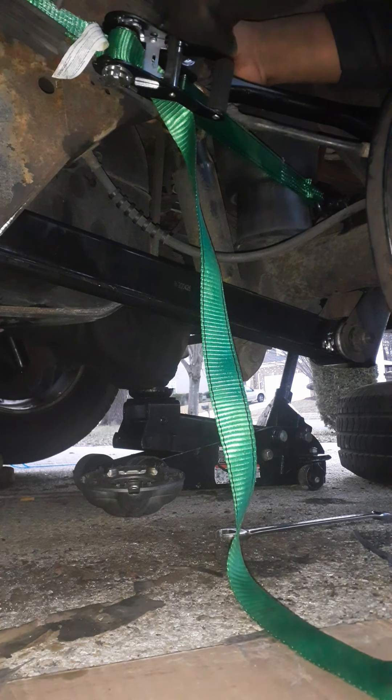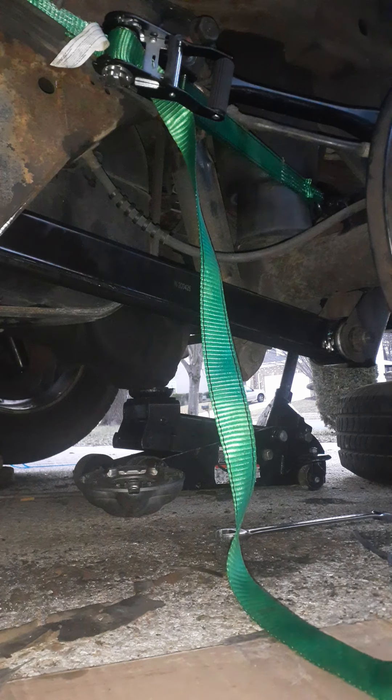Again, if you don't have one of these, go get you one. This one will save your life. I already got the upper trailer arm out. I'm about to put the new one in, and this one will actually just go right in there — no problems like the other side gave me.